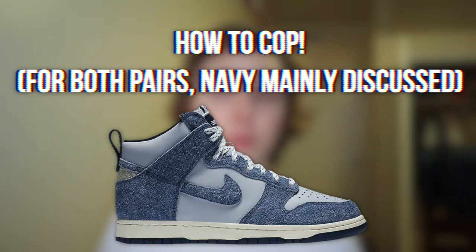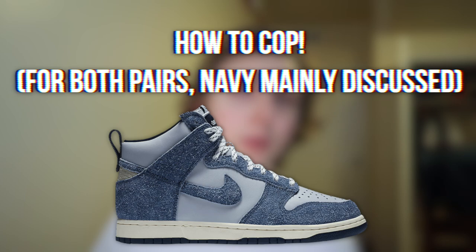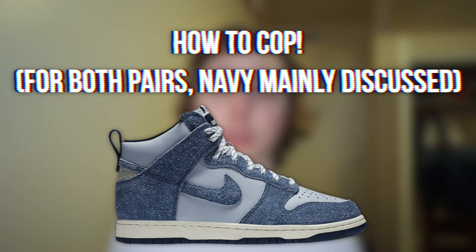What's going on everybody, it's Tristan, and today I'm going to be going over how you guys can cop the Nike Dunk High and Notré collaboration. We have two versions of a Dunk High dropping and I'm going to be going over how you guys can cop both of them and make some profit on these.